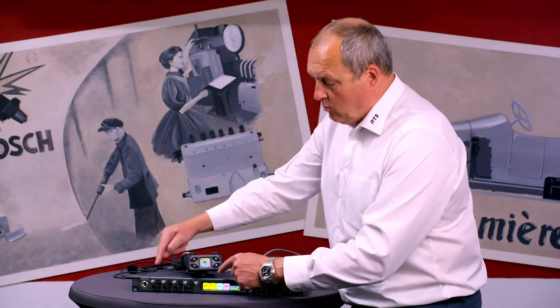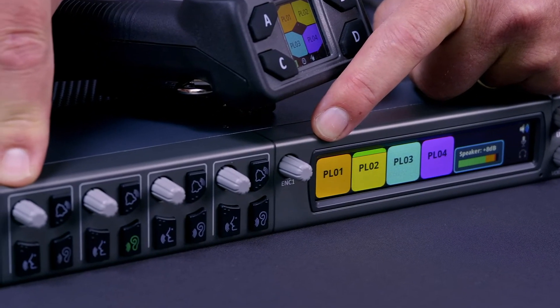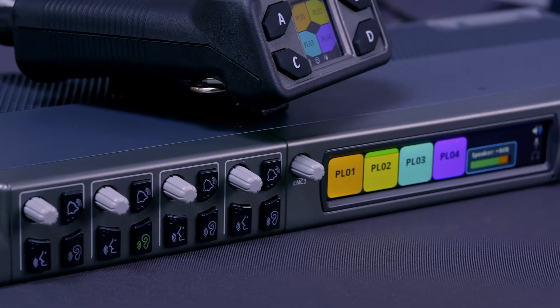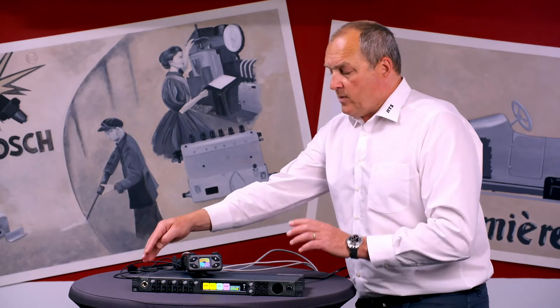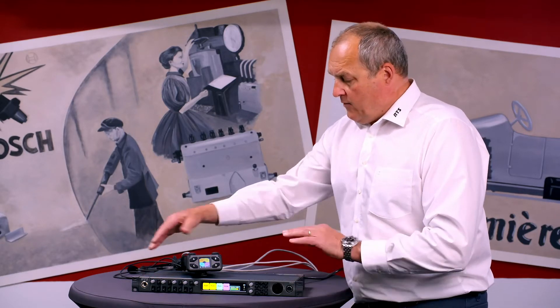The very cool part of this OMS is that on the front you also have four talk, listen, and call buttons for your four party lines. Through the menu structure you can go to layers 1, 2, 3, and 4 — so 4 times 4 is 16 channels of party line. Everything in one box from the front.